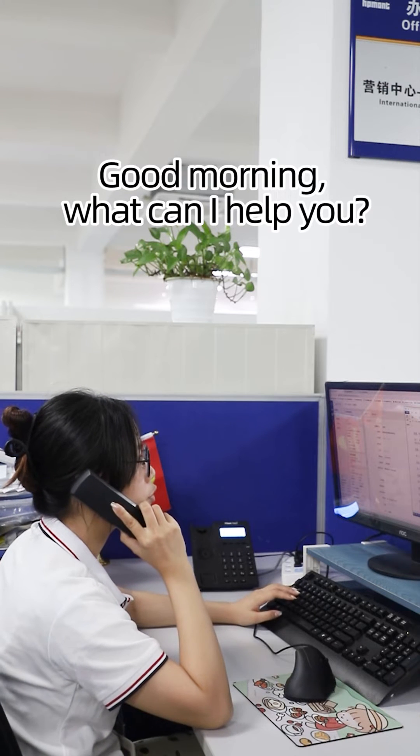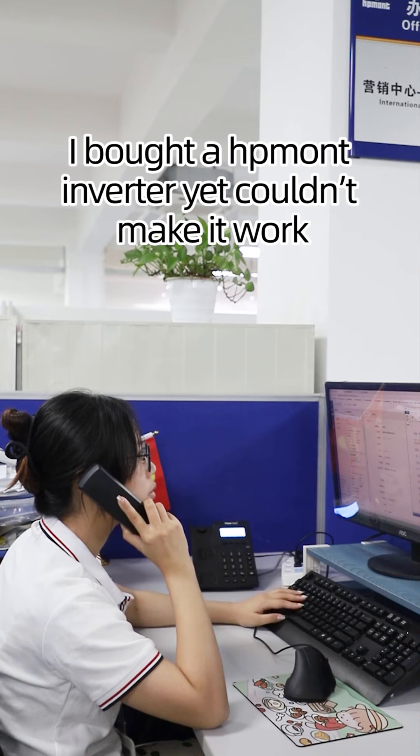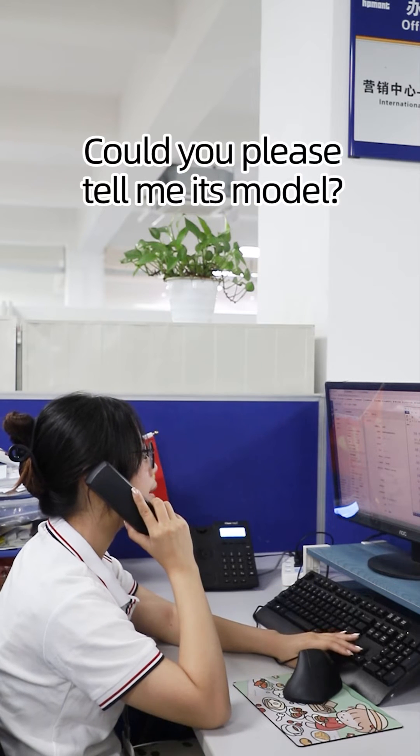Good morning, what can I help you? I bought a mount inverter yet couldn't make it work. Could you please tell me its model?